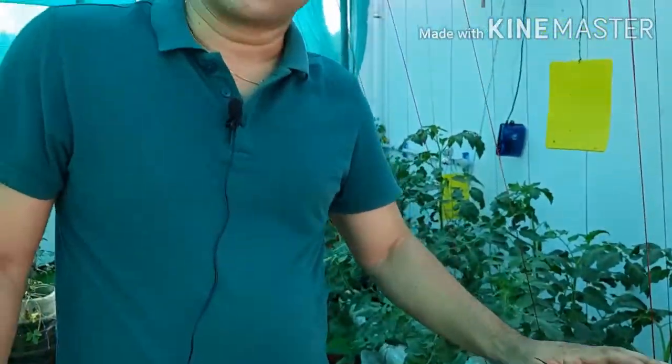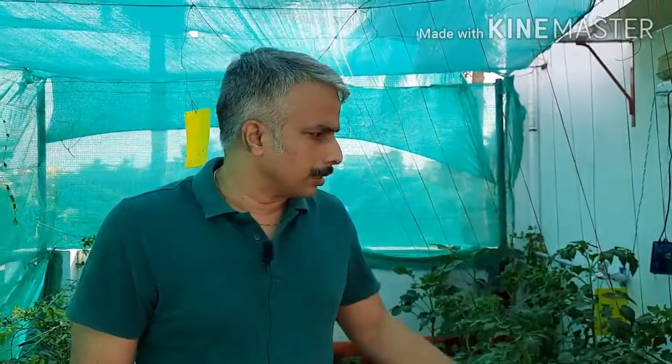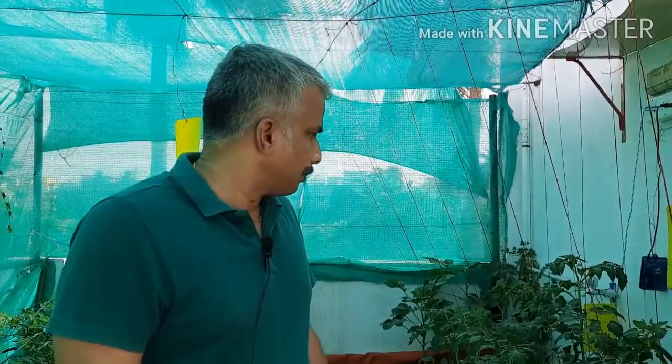Hopefully the growth will convert to fruits regularly. We're doing hand pollination on the flowers. So far, growth-wise, it's really come out well, and we're seeing regular fruits at this stage.